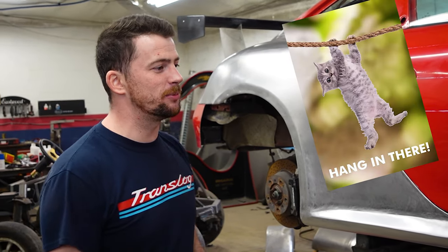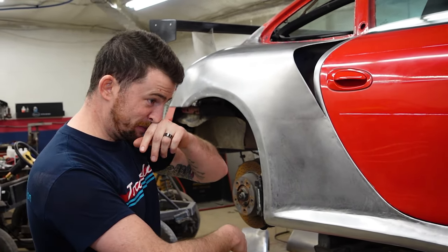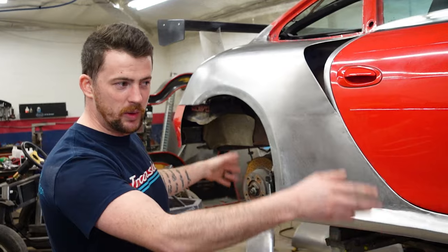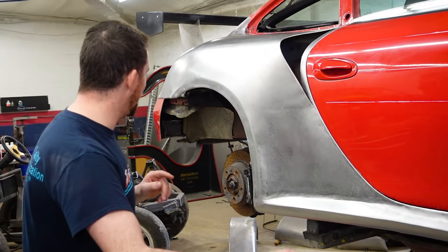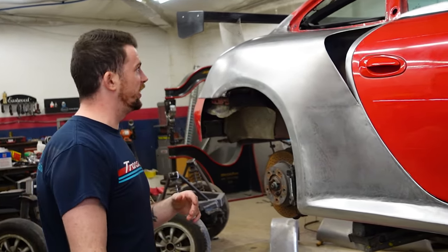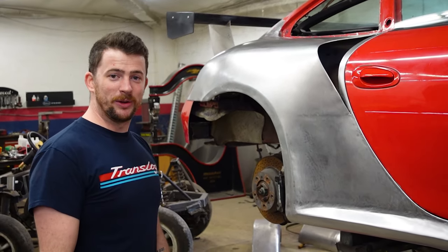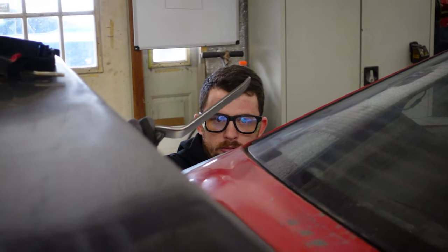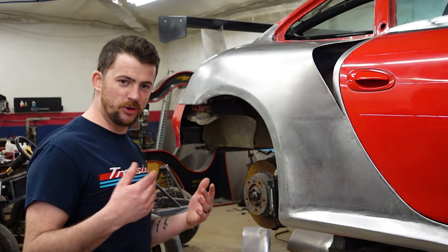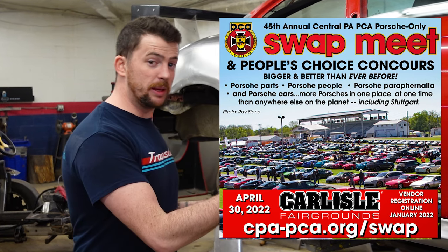As of the day we are filming this, we have five weeks to bring it from this to a fully painted, wet-sanded, and buffed monster with new wheels and freshened-up repainted or replaced brake calipers, new rotors — there's just a lot to do in five weeks. April 30th is approaching soon, which is the PCA annual swap meet in Carlisle, Pennsylvania, where this car will be debuting.